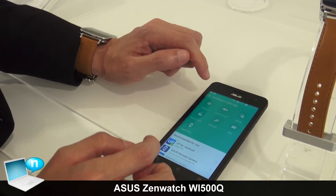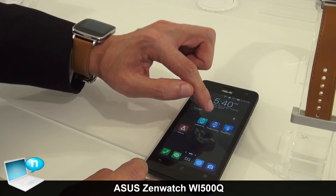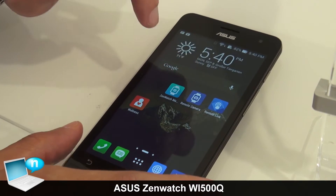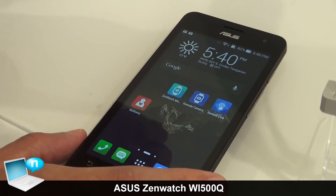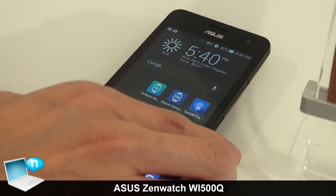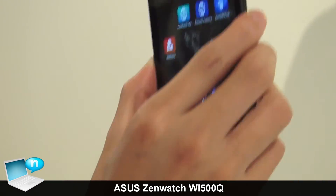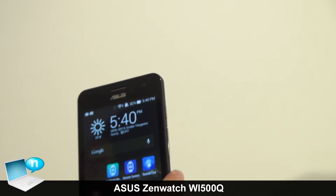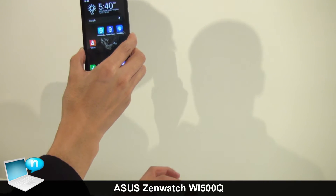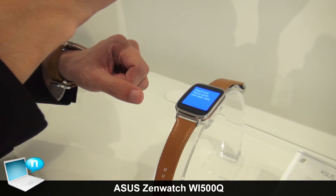Besides the ZenWatch Manager, ASUS also created a Remote Camera application. When you launch this app, you can use your watch as a viewfinder to see what your camera is filming, then tap your watch to take a picture. It's really easy.